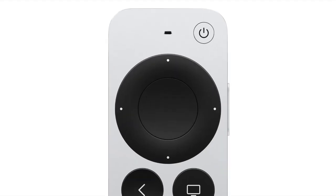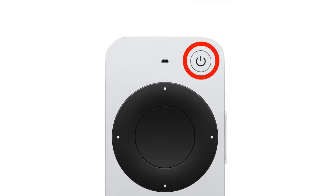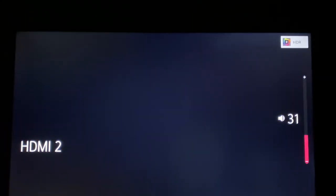First, we'll start at the top and work our way down. Of course, we have the power button at the top. Press and hold to turn your Apple TV box and television on and off.